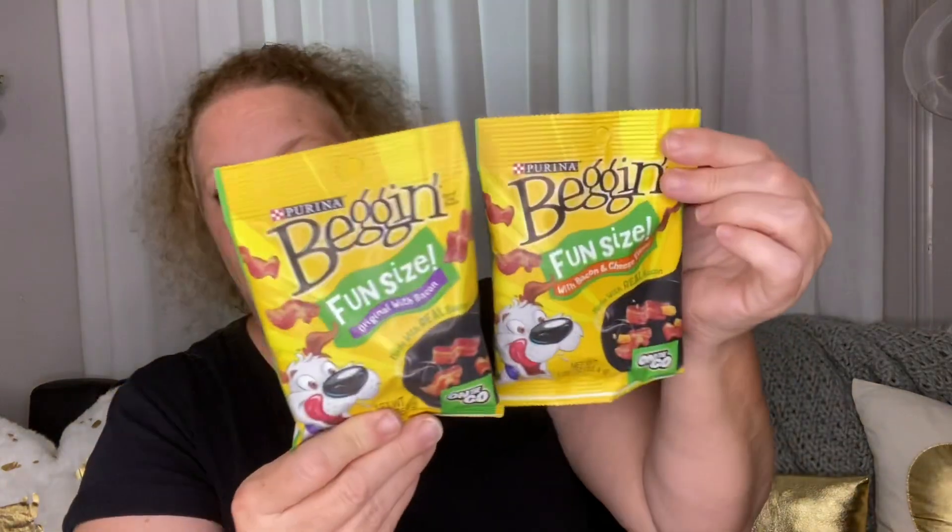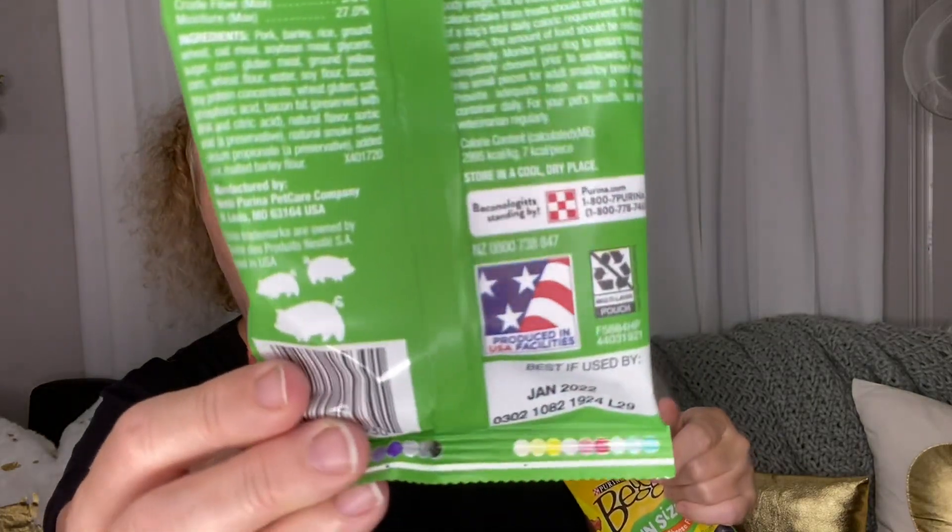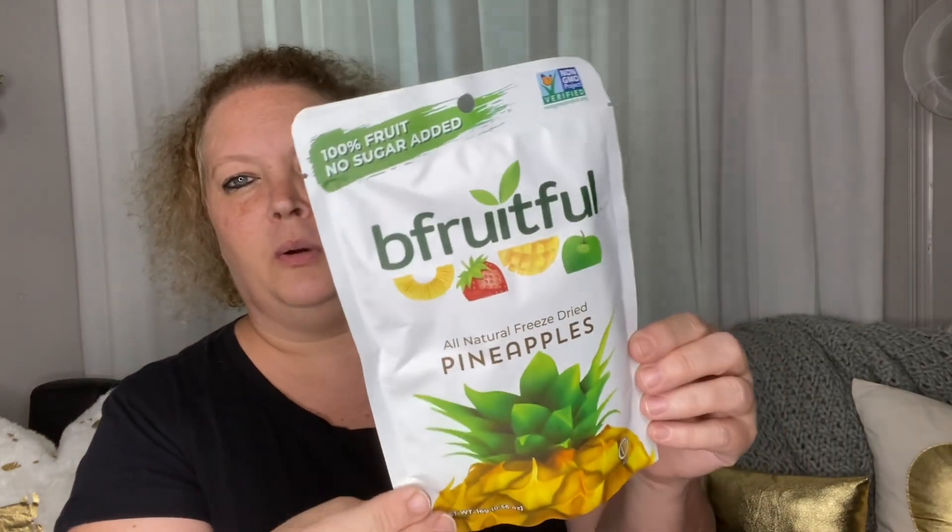Next are some little treats I got for the dog — some begging strips, fun size, bacon and cheese flavored. These are a product of the USA. I picked those up for him as a little snack. These also look new: Be a Fruitful Little Pineapple — freeze-dried pineapples, 100% fruit, no sugar added, non-GMO, 65 calories per package.